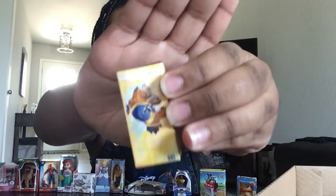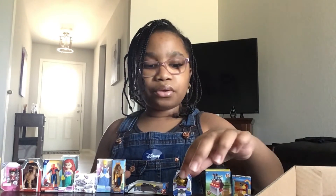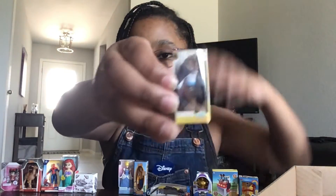Oh, this is from Disney — I think this is the main character, her name was Belle. Beauty and the Beast! Yeah, it's from Beauty and the Beast. This is the Beast from Beauty and the Beast.